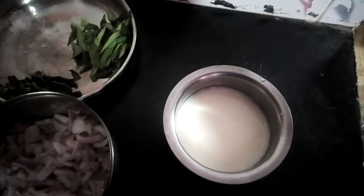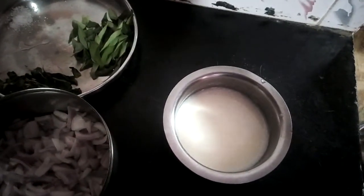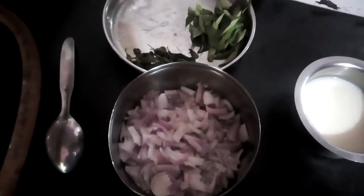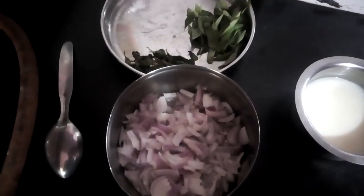I am going to add 1 cup of oil. You can add a small amount of the ingredient.